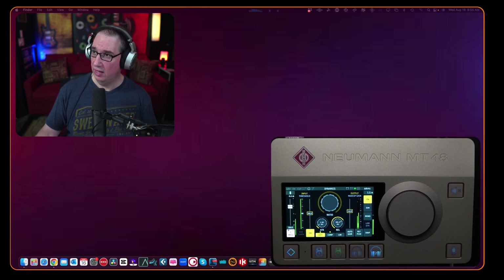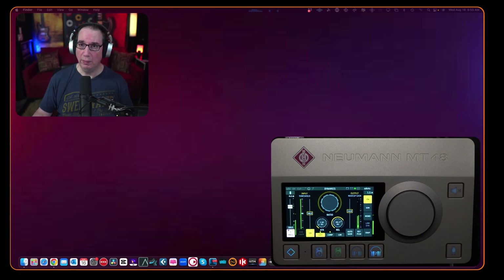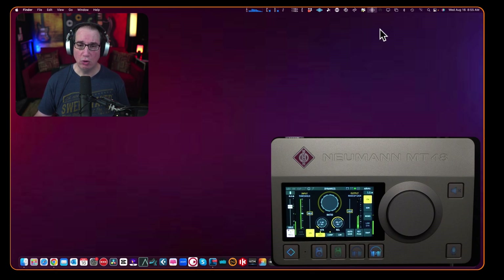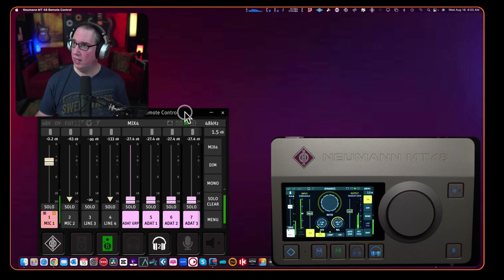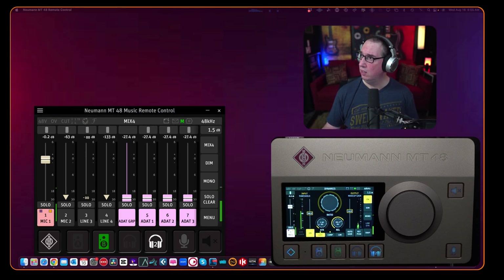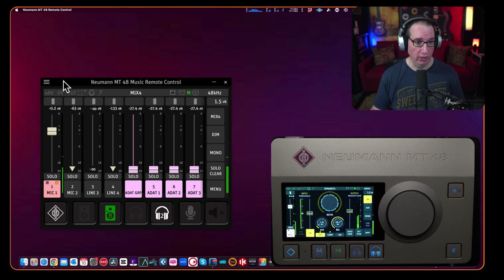Let me shrink things up and open the web app. When you install the Neumann toolkit, you get a little icon at the top of your screen on a Mac. Just go to Launch Remote Control and here it is — it pops up that quickly. Let me move my video over so we can see this a little better. Here is the remote control for this unit.